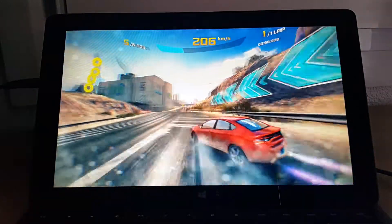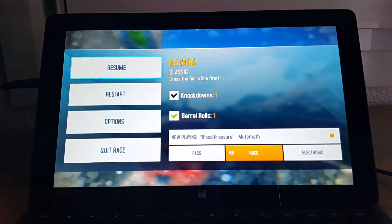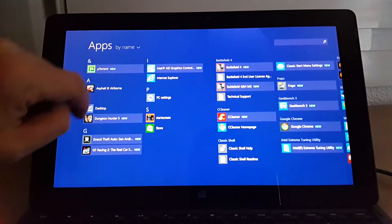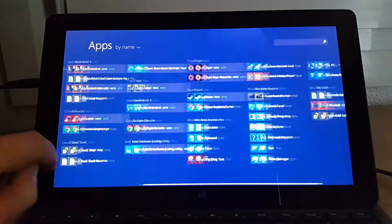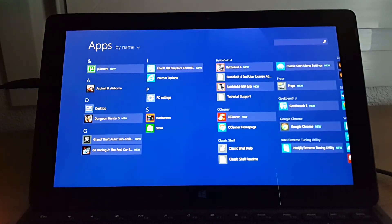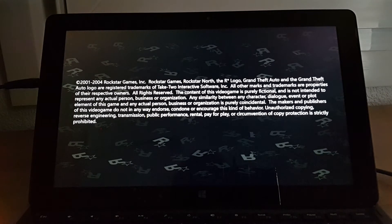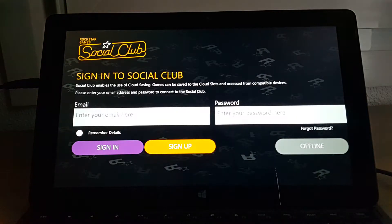I'll run another game now - Modern Combat 5. That's quite a demanding game, it tends to be quite laggy. Oh, I don't have it installed, so I'm going to have to run Grand Theft Auto instead. Sorry about that - I thought I had the game installed but I remembered that I actually cancelled the download. I will test that one out later on.